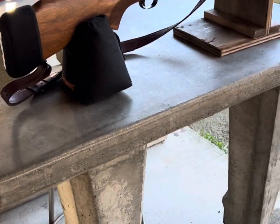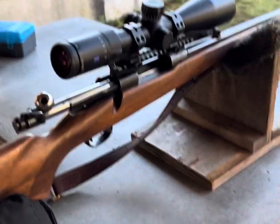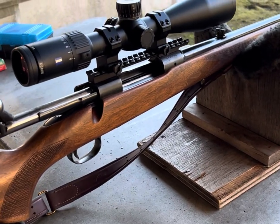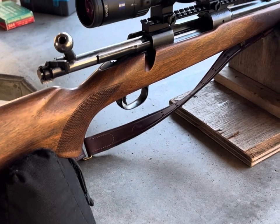What's going on YouTube? We've got the Model 70 pre-64 Winchester 264 Win Mag. I've got the 6x24x50 Zeiss scope on here, got it mounted.